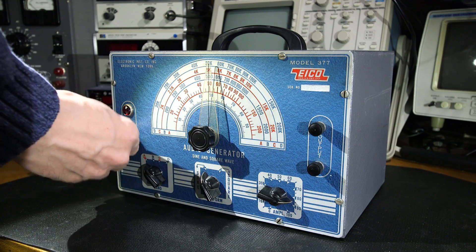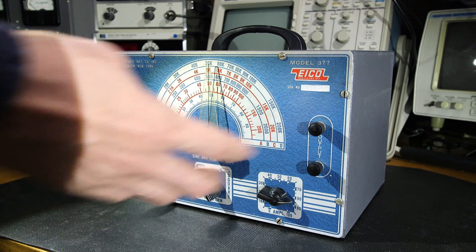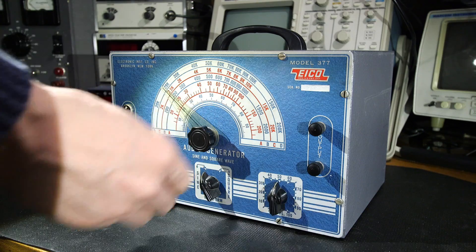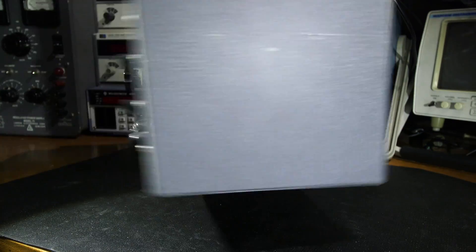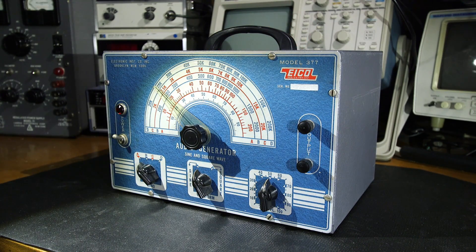We have an on/off switch, a jewel light on the top that'll look really nice when lit, some binding posts, and a gain control. Things are smooth and it feels like everything's working — I imagine there's a large variable capacitor in there. Inside there's no line cord; it's been clipped off at some time. The case itself is in pretty nice condition, so I'm hoping it looks the same inside. Let's open this thing up and find out.